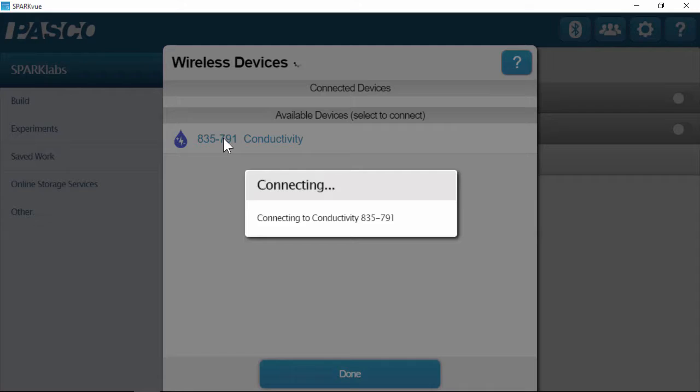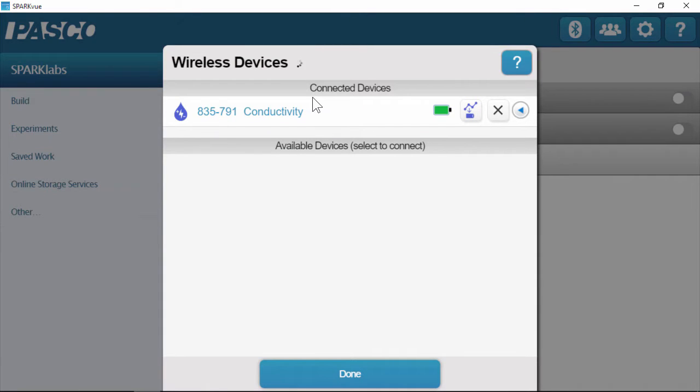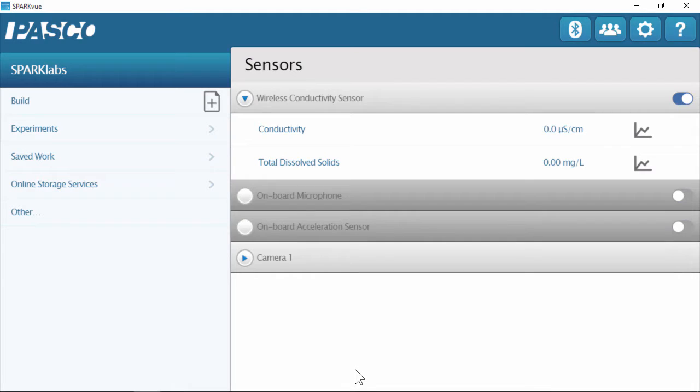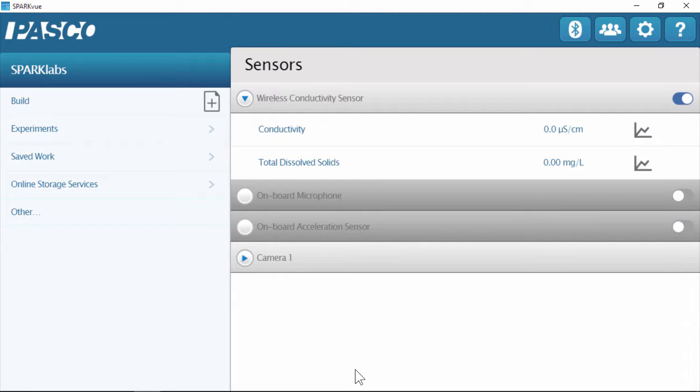I'm going to touch on conductivity, and now it is in the connected devices section of the screen. The Bluetooth light is now flashing green, indicating the sensor is connected. I can see the sensor measurements pop up on the home screen. This conductivity sensor can measure conductivity in microsiemens per centimeter. It also measures total dissolved solids, or TDS, in milligrams per liter — great for water quality. And it has built-in temperature compensation in the probe, so you can do water quality samples without worrying about temperature fluctuations affecting your measurements.